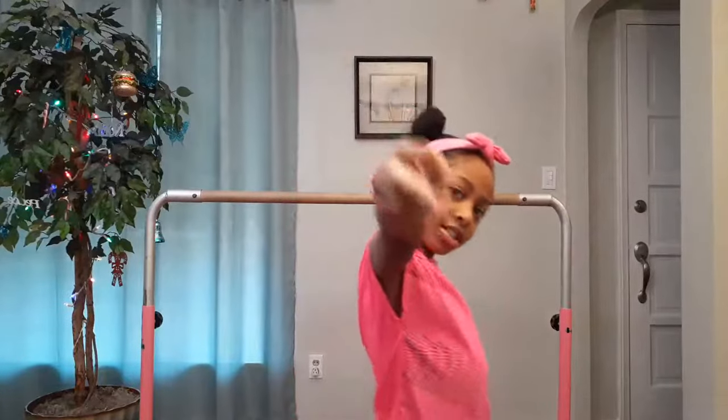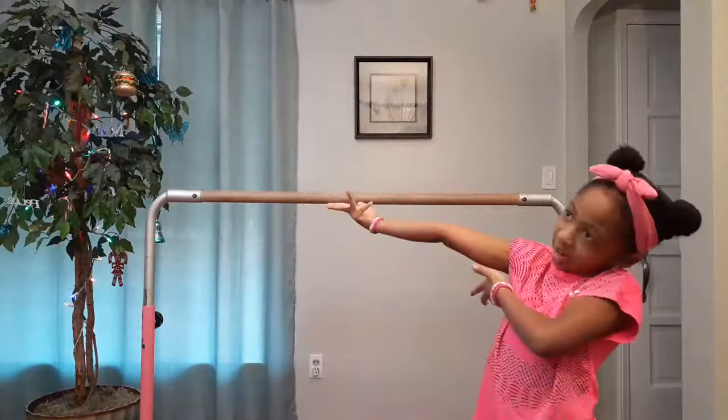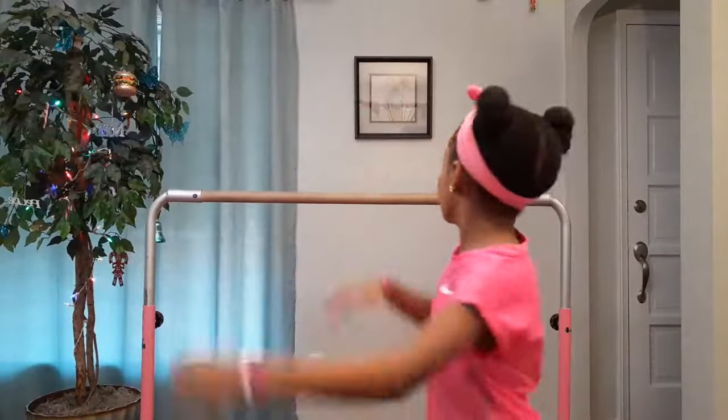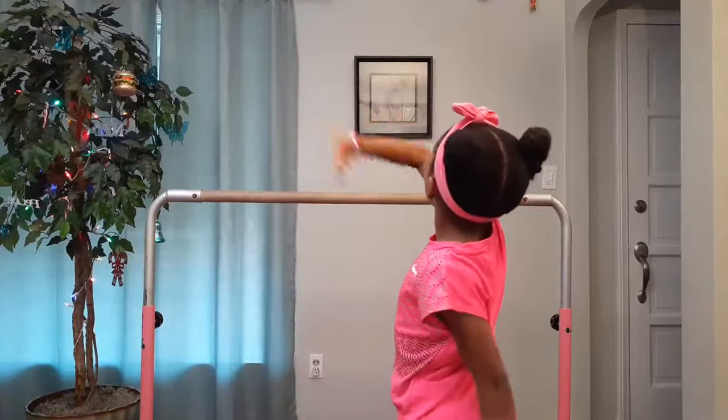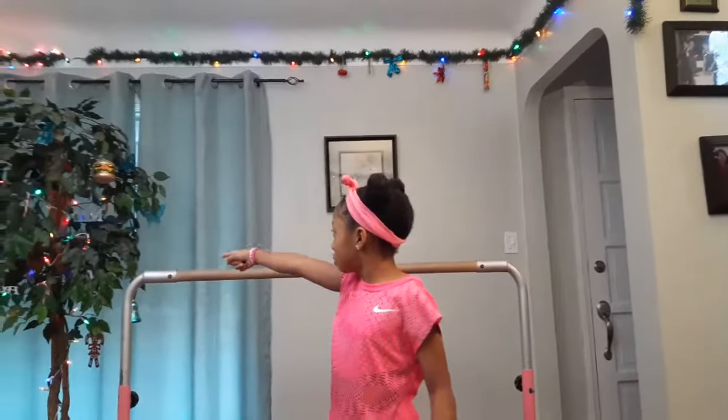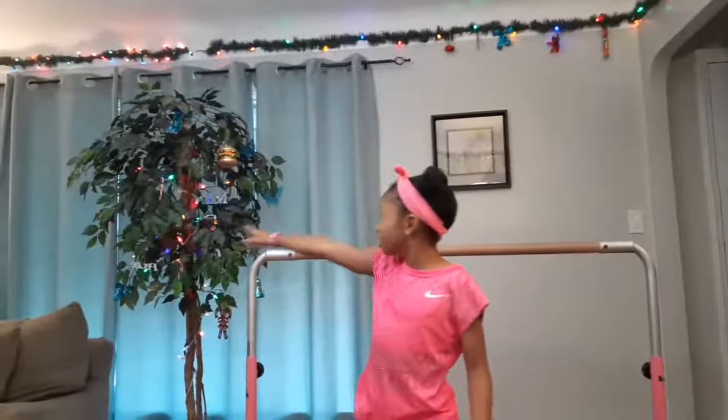Today I'm going to be teaching you kids how to do gymnastics on my bar. Do you know anything different about this whole place? Our Christmas decorations are up — we have Christmas lights and ornaments, and we have our Christmas tree with ornaments. Christmas is coming up, it's tomorrow, and I wish you a Merry Christmas.